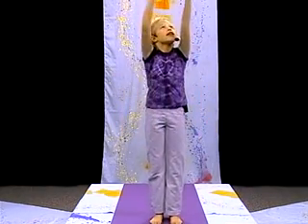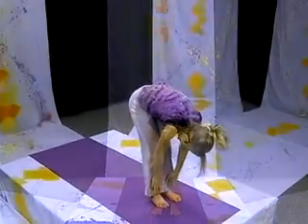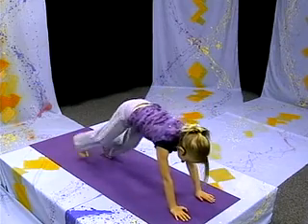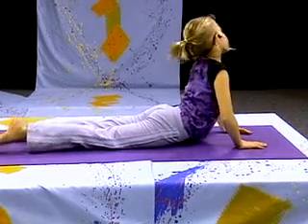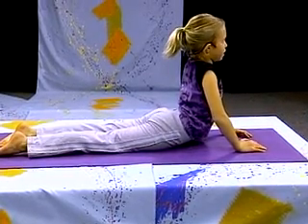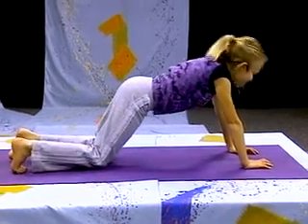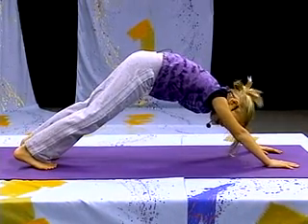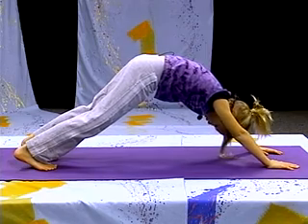Bringing the arms back up, coming down slowly. Extend the look up. Coming into our push-up, lowering down slowly, keeping the hands next to our chest. Lifting up slowly, bending the elbows. Going back for a downward dog, otherwise known as a downward V, and pressing those heels into the ground.